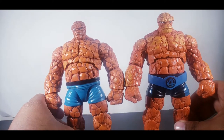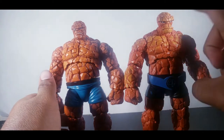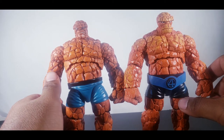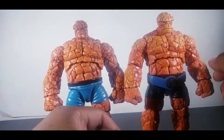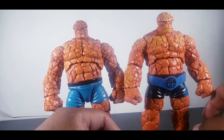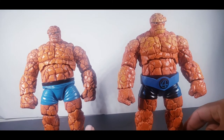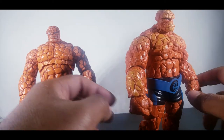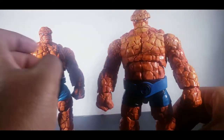They're about the same height. This head's a little smaller, this head's a little bigger. For head swaps it won't make much of a difference because this only works for this one. Half the body is just this weird dark orange. There's not even shading in the rock cracks — this Walgreens guy has a lot of shading, but the modern one, no. They kind of just threw him at us.